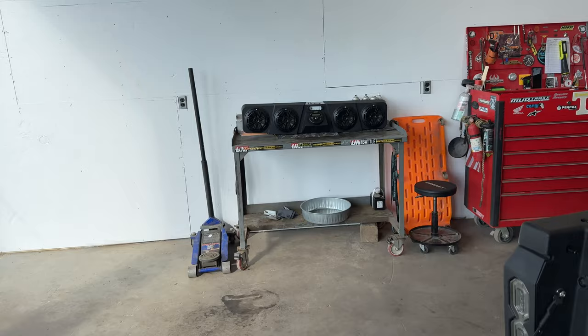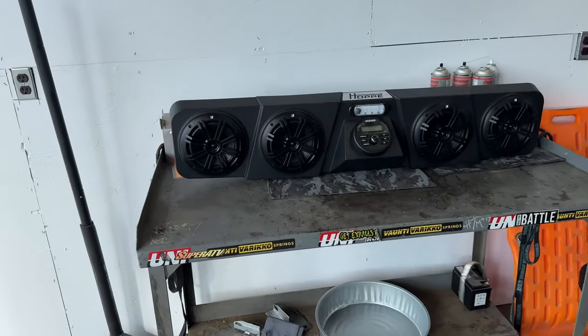Ladies and gentlemen, welcome back to the channel. Today we have a U-Force 1000 XL and we are going to be installing a sound system — that is a Hoppy Kicker sound system.